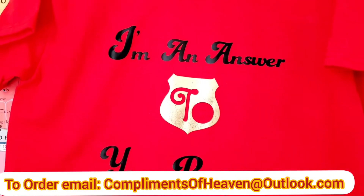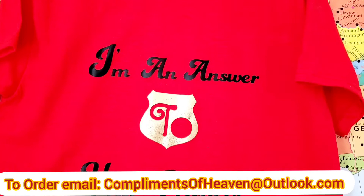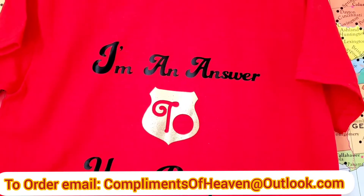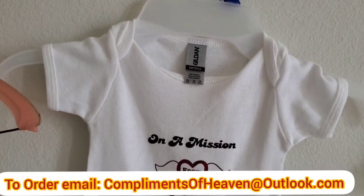All these t-shirts I just showed you are customer orders I have to fulfill. But whenever I make the orders, I like to take pictures and video and then ship them out. I tell my customers: please take pictures and send them to me so when I have my website, I can put your pretty faces on my website as my models.